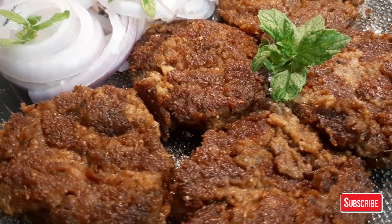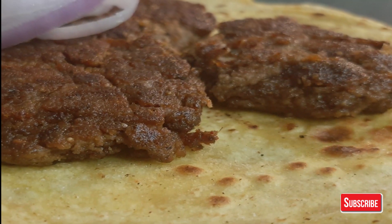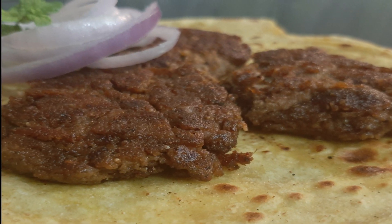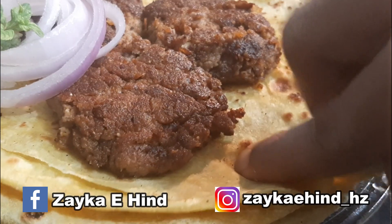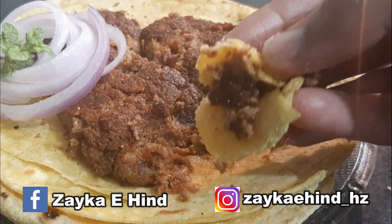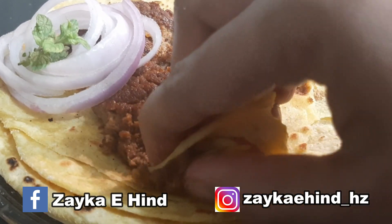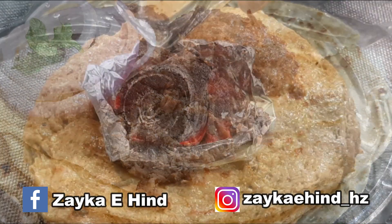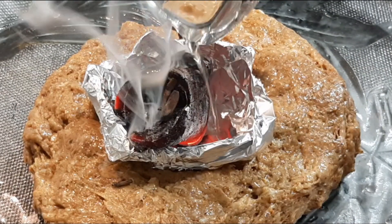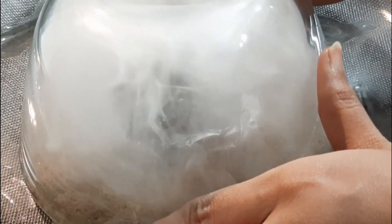A very heartwarming and delicious satisfying appetizer. All ingredient details are given in the description box. I hope you all like this recipe. Give a big thumbs up and don't forget to try it. I would love to hear your feedback. Follow me on Instagram and Facebook and do subscribe to my channel for more updates. See you soon with another video. Until then, stay home, stay happy. Thank you for watching.